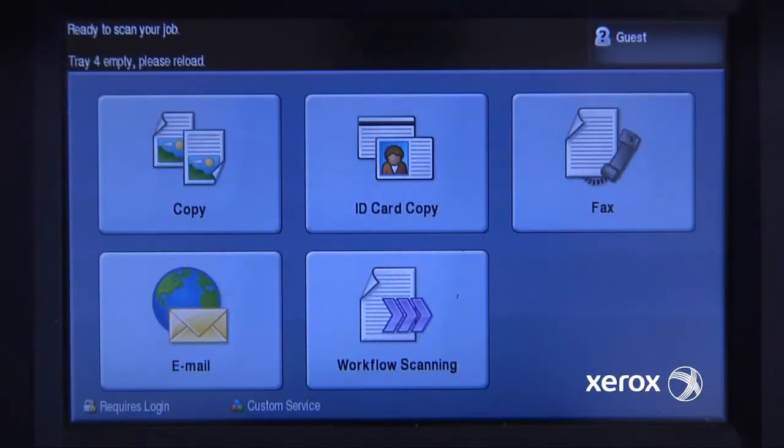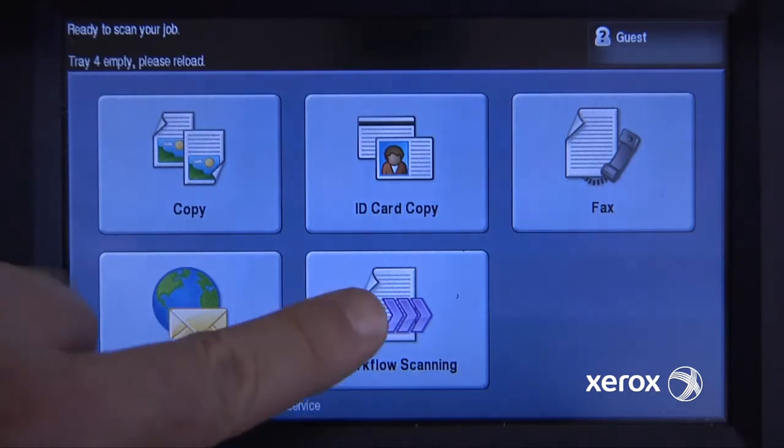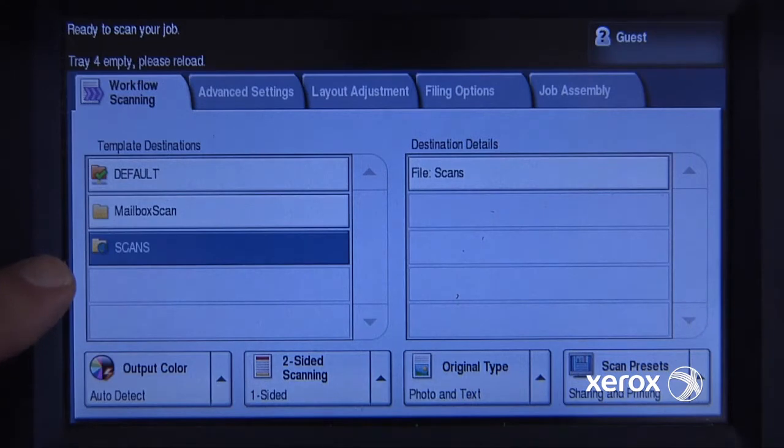I have a document that I need to scan on my Xerox WorkCenter 5755 and have it show up in my network shared folder. For this, I'll choose workflow scanning. My network folder is set up under the scans name, so I've selected that.